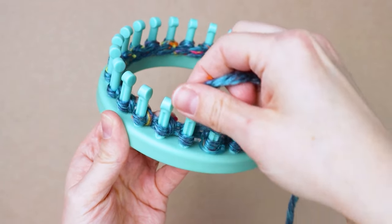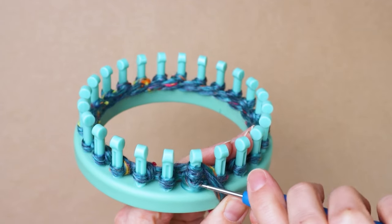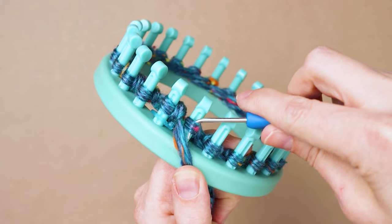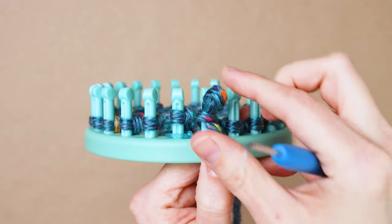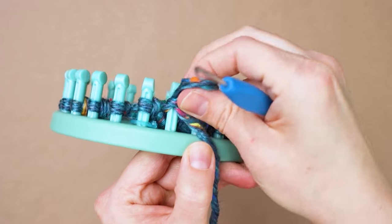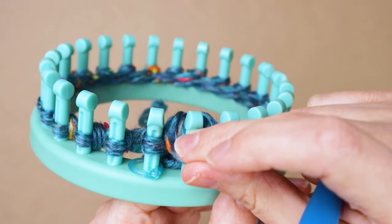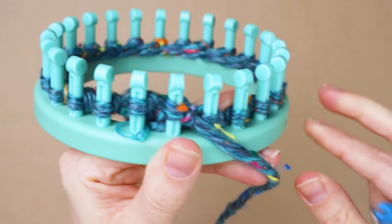Our knit is just going to be our e-wrap like we did before, so e-wrap that first one and then pull the bottom loop up and off to knit that first one. Now we're going to purl: hold the yarn in front and underneath the loop, then insert your hook down through the little loop that's on the peg and pull a loop up from the bottom. Then slide the original loop off of the peg carefully, slide the new loop onto the peg, pull the yarn to tighten it up, and that is how you do a purl.